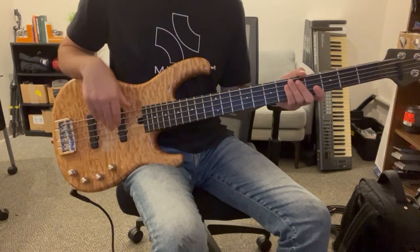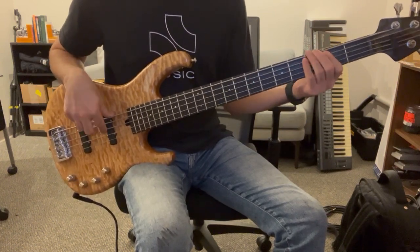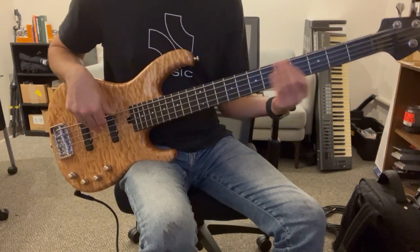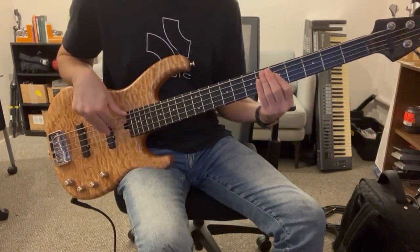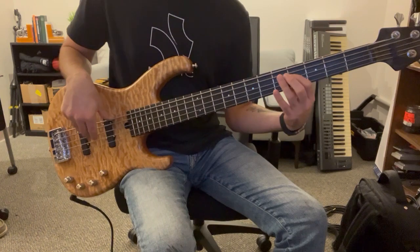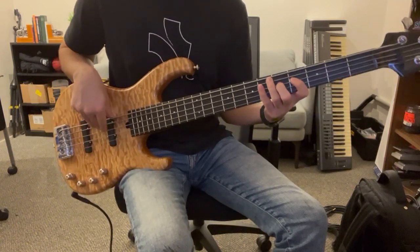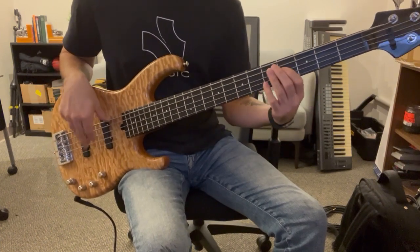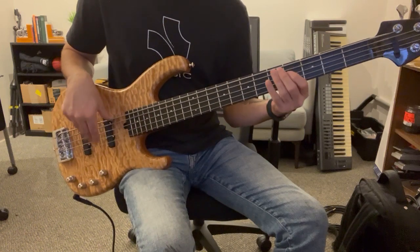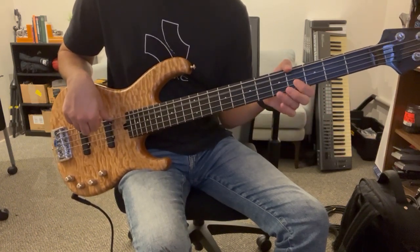Here is the verse. We're going to start on a D, fifth fret of the A string. We're going to go three hits on that D note, and then move down to the C sharp and then down to the B. Those are kind of on the offbeat. Then we're going to walk up fret three to fret four on the A string - that's C sharp. Then fret four on the E string, then open E string to the F sharp.